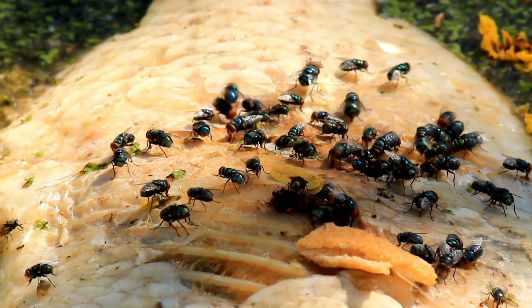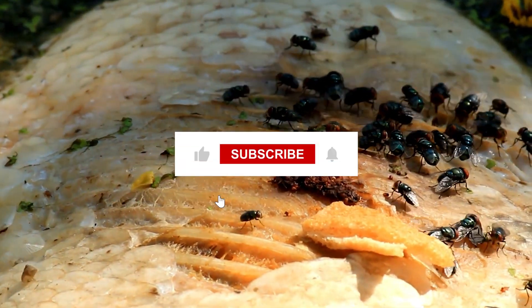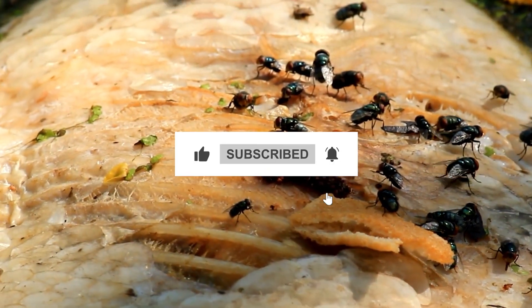Here are some effective methods to get rid of flies. Follow all the steps in this video for the best results and don't forget to subscribe to get all the household tips and tricks you don't want to miss.